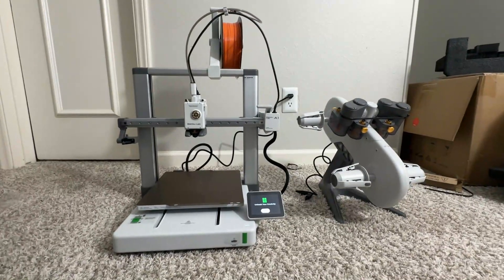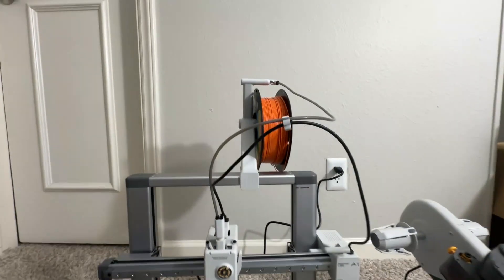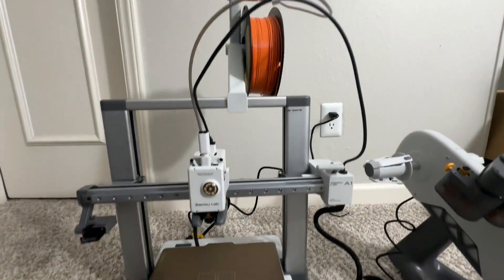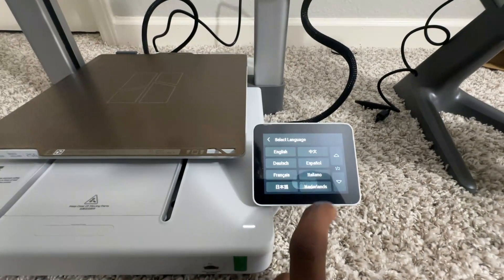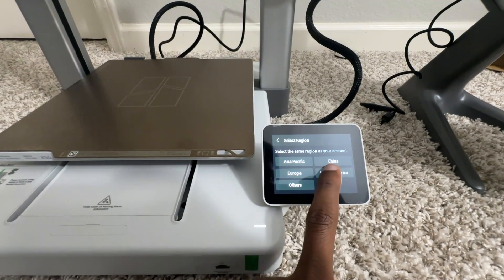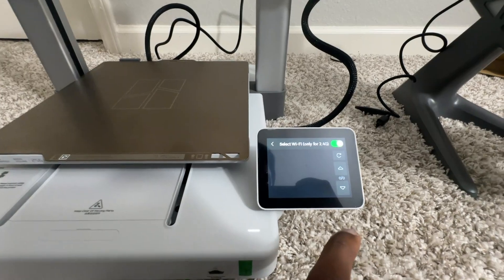It's finally set up. Initially I had only one color so I did the single color setup, and this is how it looks once you're done. You switch on the display, click start, choose your language, and connect to your Wi-Fi.